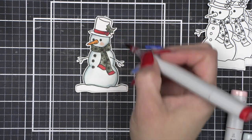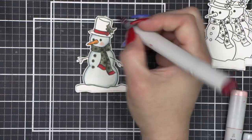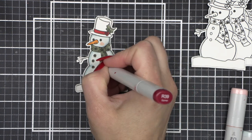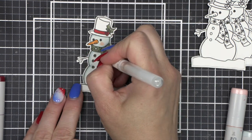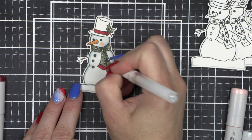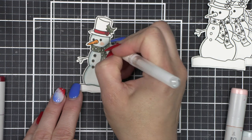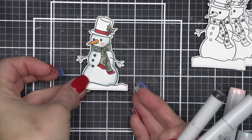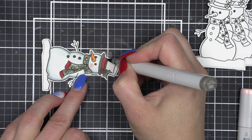I went ahead and die cut this snowman, but I want to tell you there are coordinating dies for this stamp set and I don't actually have them. When I pulled the stamp set out and was so excited, I realized I didn't have the coordinating dies. So I pulled out my handy dandy Brother Scan N Cut, stamped all six of my snowmen — because we are making six snowman tags — and die cut them with my Brother Scan N Cut. I just had to box in that area along the bottom so it would cut correctly, which wasn't a big deal since it's going to be hidden anyway.